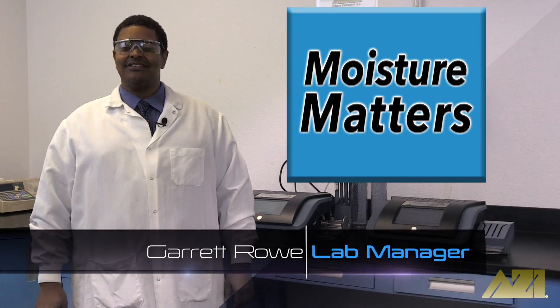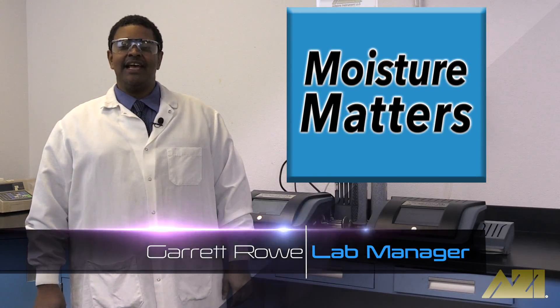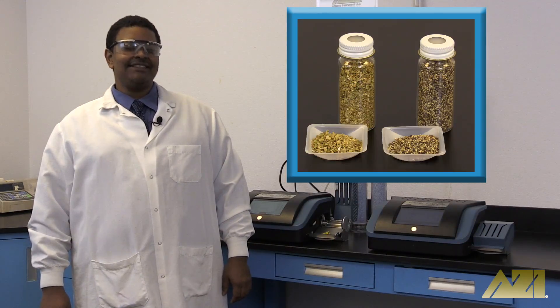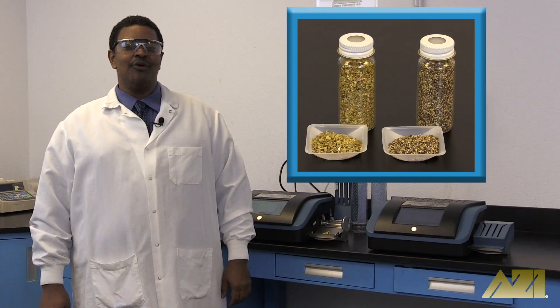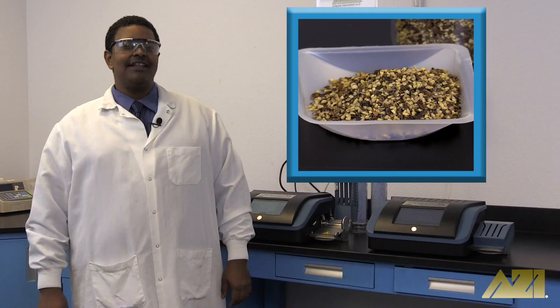Hello and welcome to Moisture Matters, the show where we take your everyday and not so everyday objects and test them to see which has more moisture. Today we're testing spices. Which do you think has more moisture, oregano or ground black pepper? Let's find out.